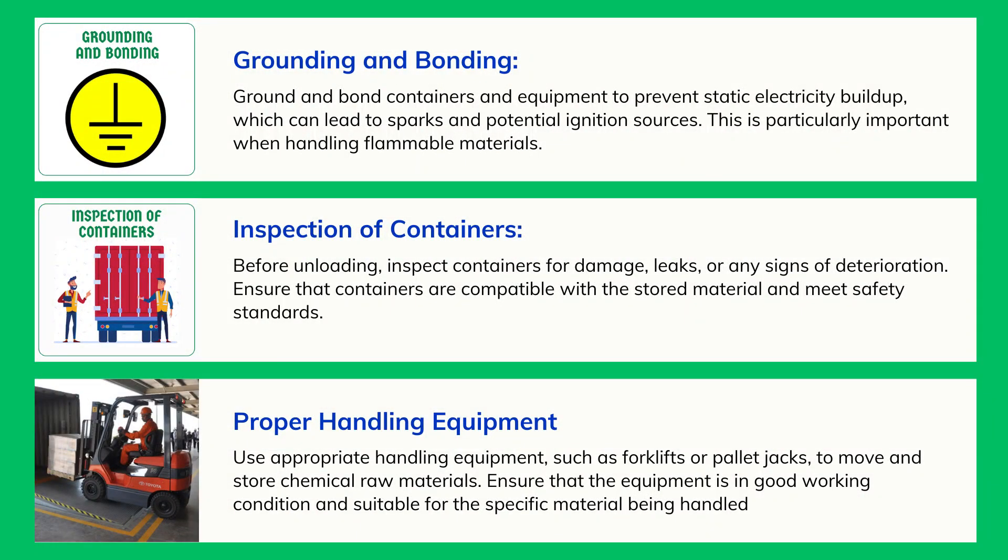Proper Handling Equipment: Use appropriate handling equipment, such as forklifts or pallet jacks, to move and store chemical raw materials. Ensure that the equipment is in good working condition and suitable for the specific material being handled.